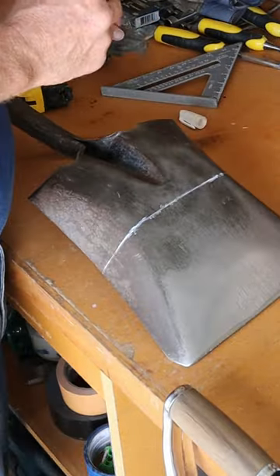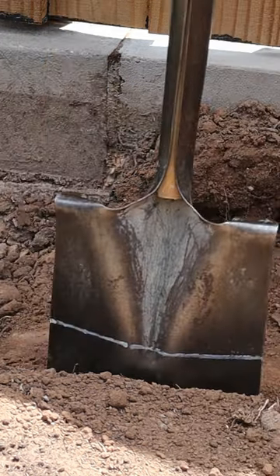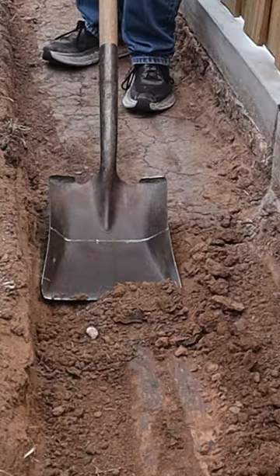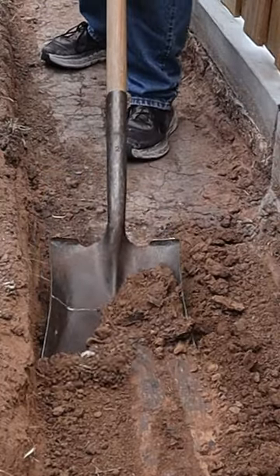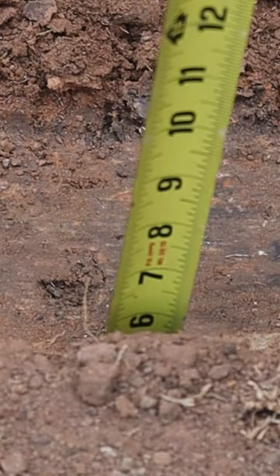You can do the same for your square-headed shovel. Then use that line you marked on there as your reference — you'll know when you're six inches deep. Using that as your reference mark, just take your shovel and dig down to it. And like that, it takes the guesswork out of it and saves you time.